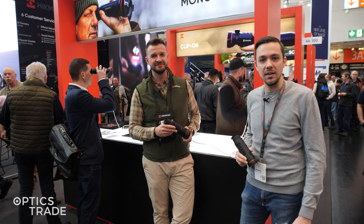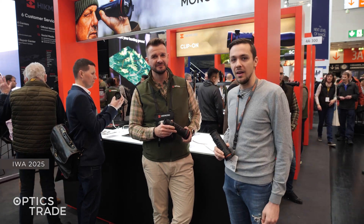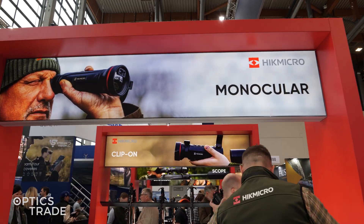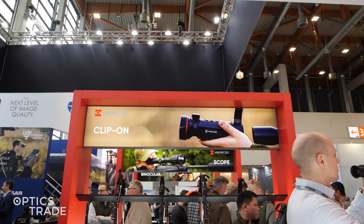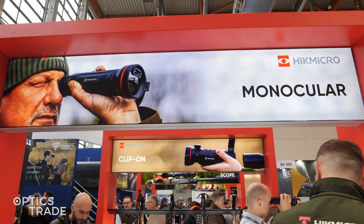Hello, once again we are at EVA 2025 and as you can see we are at the HIC Micro booth. Victor, the representative of HIC Micro, is here with me and they have some things to show with their new Falcon 2.0 — the FQ models. Victor, what can you tell us? What's new?